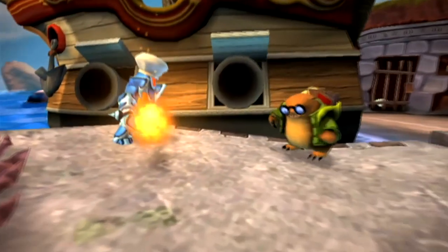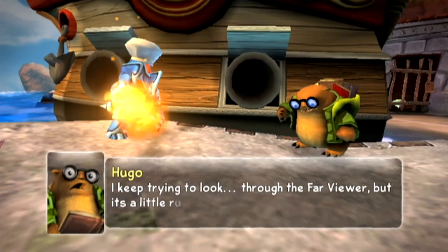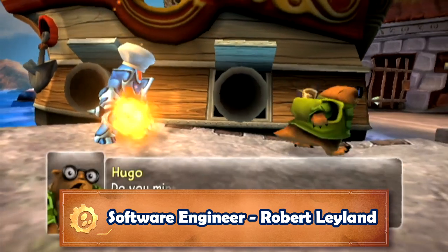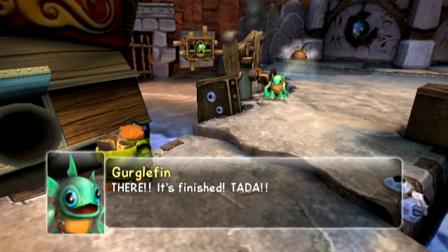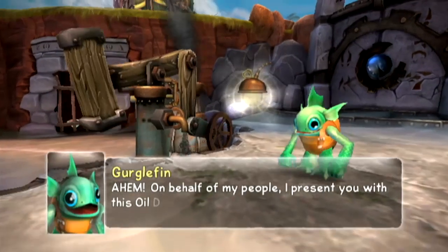Hello and welcome to the Skylanders Spurs Adventure Developer Commentary. It gives me great pleasure to introduce you to the software engineer, Robert Leyland. It's kind of fun to dig up old memories. What was your position during development? Initially, and for most of my work at Toys for Bob, I was a software engineer — basically a computer programmer — working on video games.